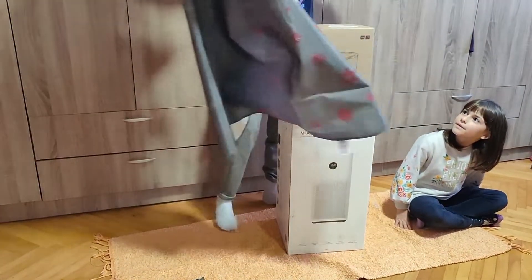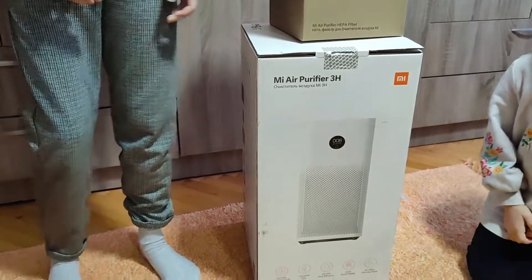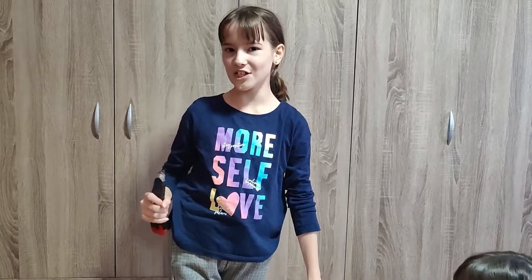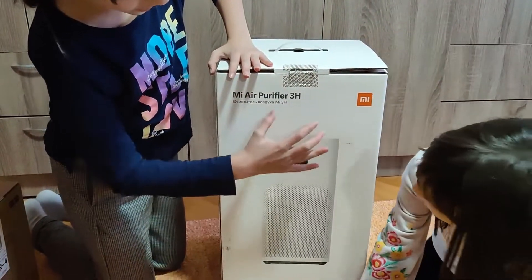Ta-da! This is the Mi Air Purifier 3H. And let's open it. Before we open the box, let's show it. The packaging is so cool. You see how it looks like.